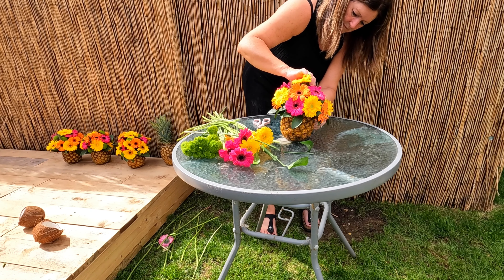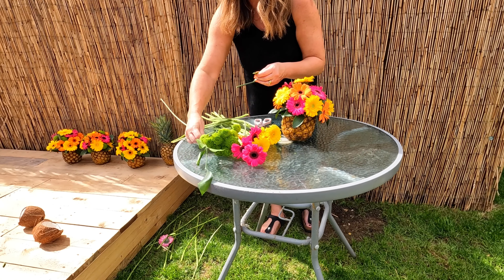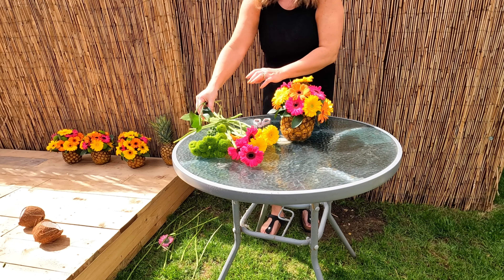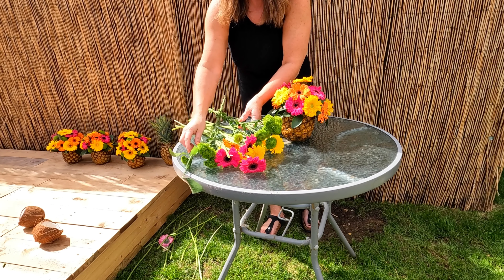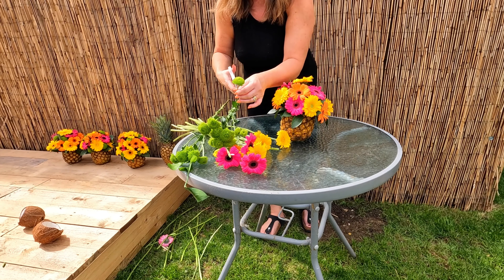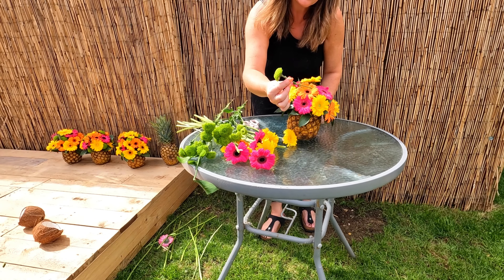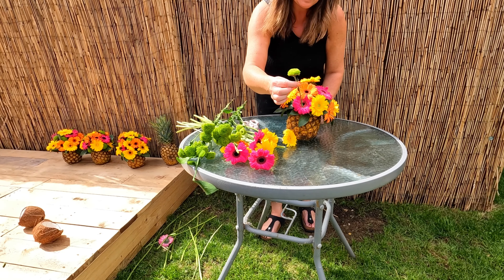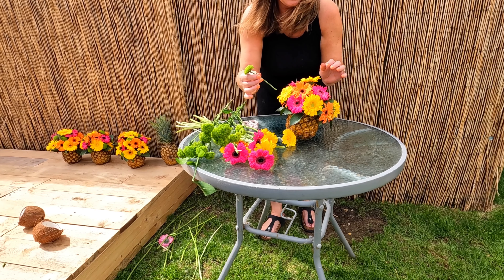Hi everyone and welcome to Olivia Rose Floral Designs. Today I will be making this beautiful pineapple floral display. Yes, pineapple — I'm using a real pineapple, some beautiful gerberas, bright pink, orange, yellow, with these gorgeous green chrysanthemums and some ruscus just for a touch of foliage. So I'll show you how to do this, it's very simple so please enjoy.